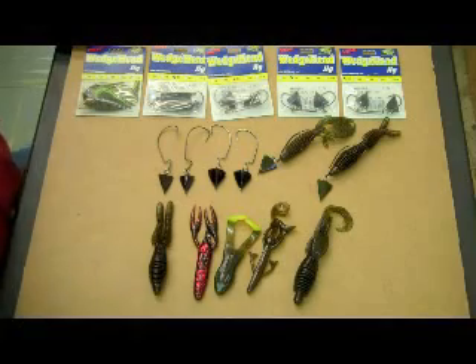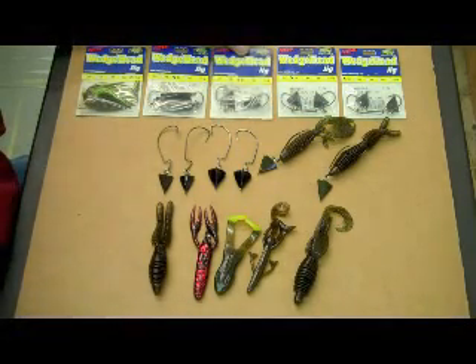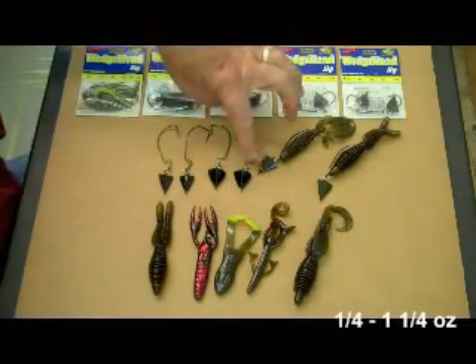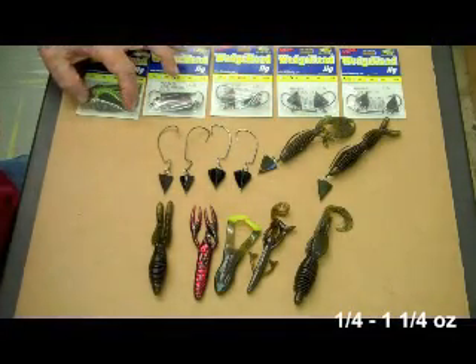Hi, I'm Lonnie Stanley. I want to show you all how to rig the new wedge head jig that Stanley Jigs made this year. We make five or six different sizes, from a quarter ounce all the way up to a big punch jig at one and a quarter ounce.